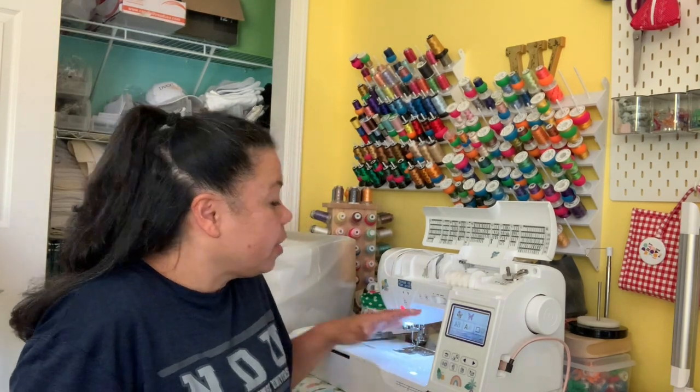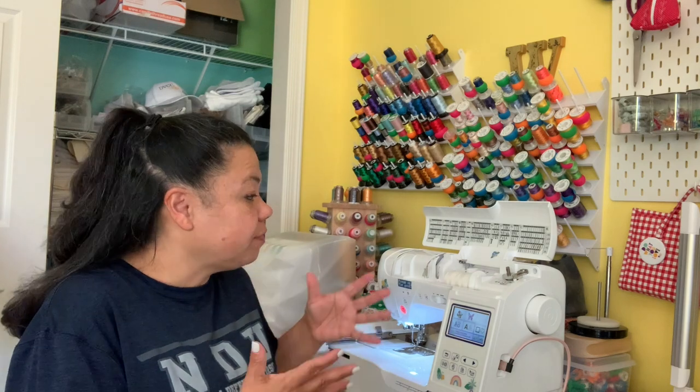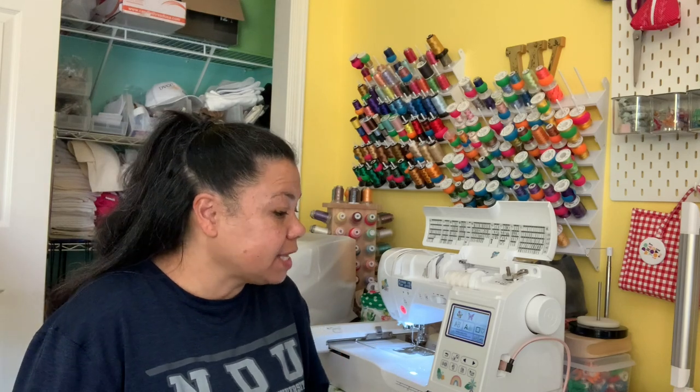The single needle machine is usually the machine that a lot of people thinking about embroidery start with. One of the things people like about it is it's very compact, small, doesn't require a lot of space, and can actually travel with you. They're really easy to learn — there's not much of a learning curve. They are very affordable, though they do get pricey as well, depending on the type you're looking for. Lots of people run businesses using single needle machines.